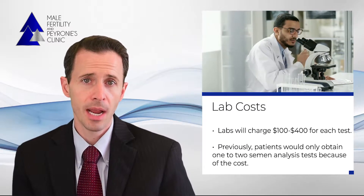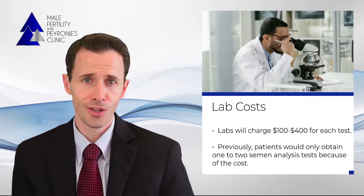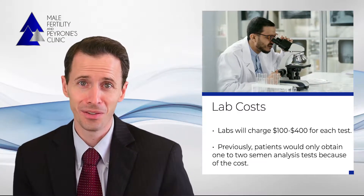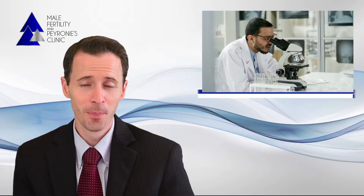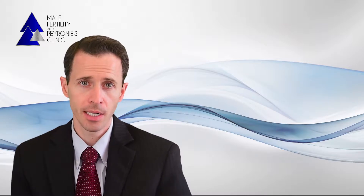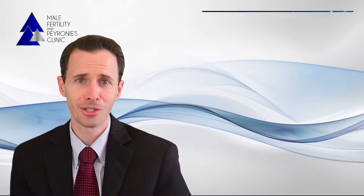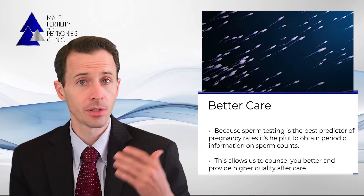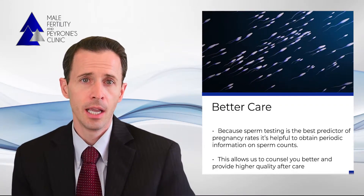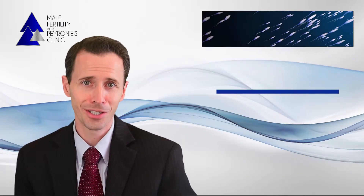In our experience previously at Mayo, when we relied on testing such as that, we found that most people never obtained a post-op semen analysis, and even those who did typically only obtained one or two tests in total. But since sperm testing is the best predictor of post-op pregnancy rates, it's helpful to obtain periodic information on sperm counts. This allows us to counsel you better on expectations and alternative planning if needed, and also allows us to intervene sooner if we're considering other medications.